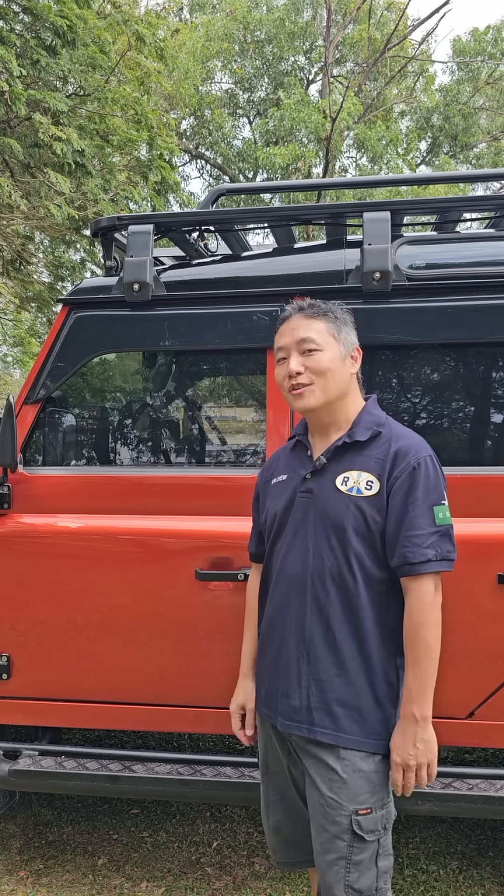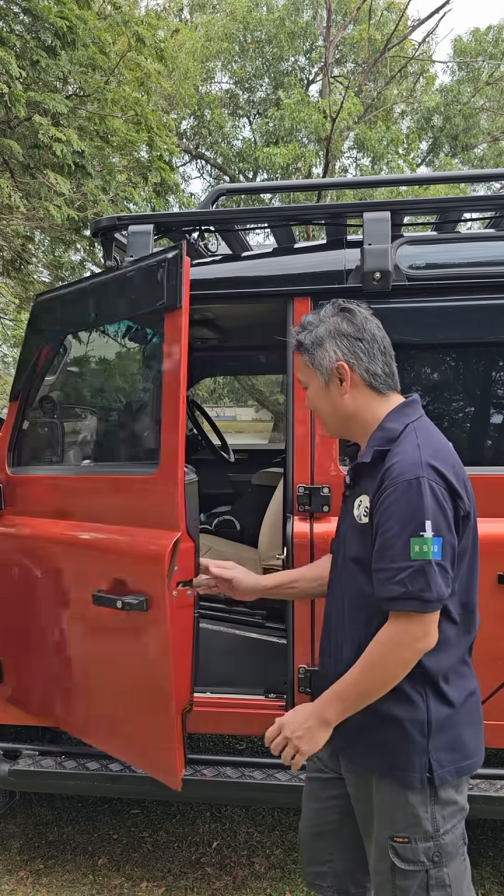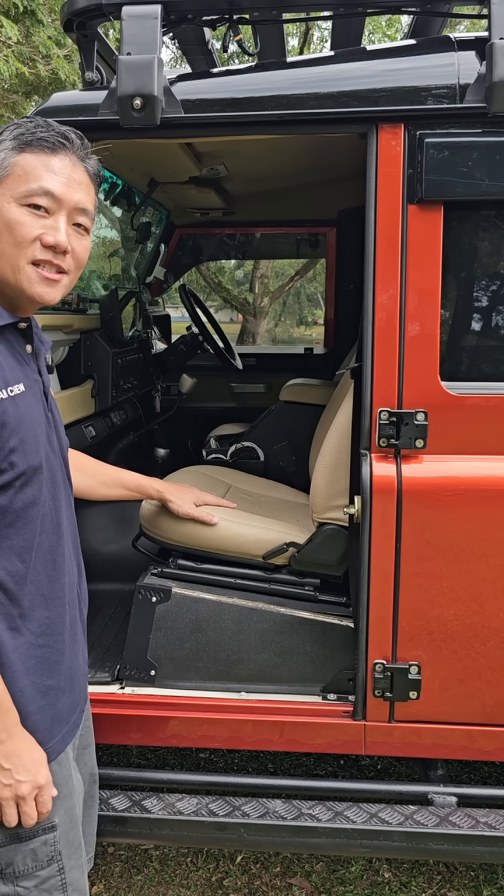Come, let me show you. For those who are new to the Defender, it has a secret compartment underneath the seat — this base is removable.